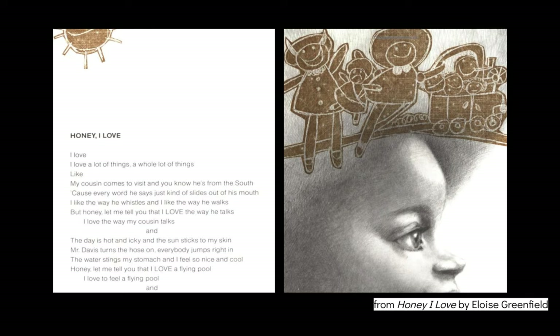This one is a little bit of the poem Honey, I Love by Eloise Greenfield. Notice the illustrations that she added. 'Honey, I love a lot of things, a whole lot of things, like my cousin comes to visit and you know he's from the South because every word he says just kind of slides out of his mouth. I like the way he whistles and I like the way he walks. But honey, let me tell you that I love the way he talks.' And the day is hot and icky and the sun sticks to my skin.